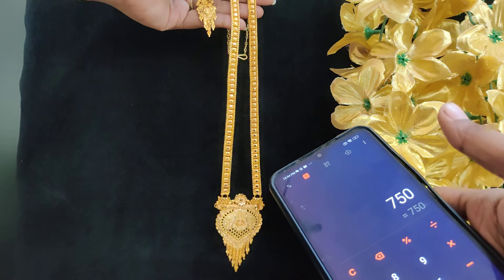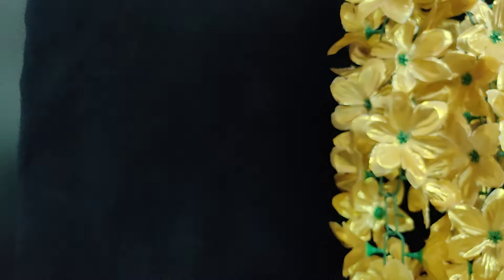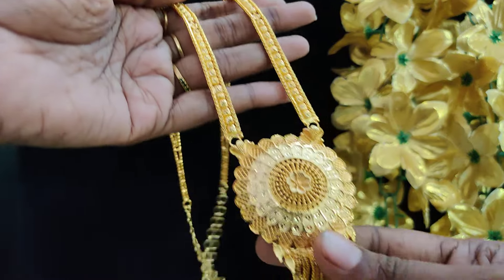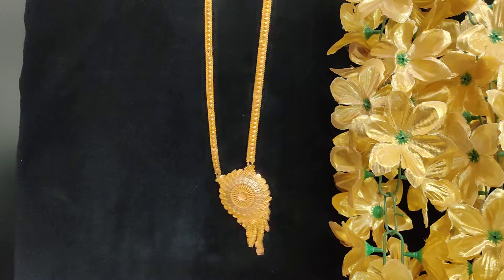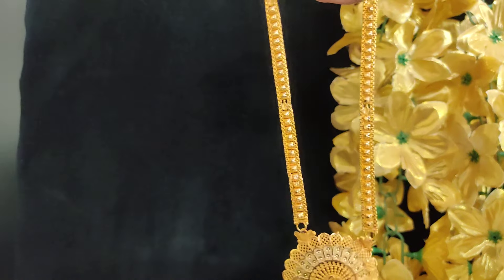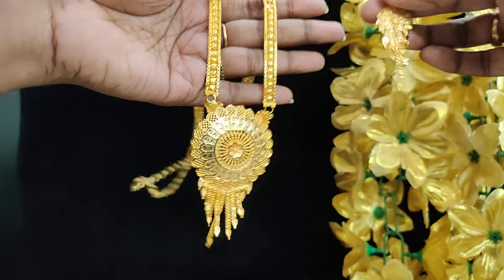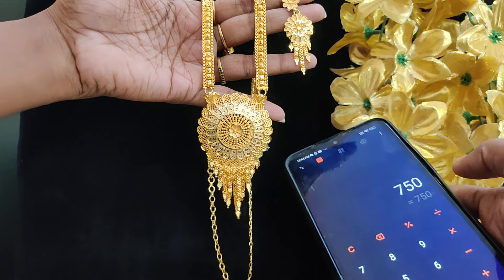This is the same pattern — round shape and end clip. Rs.550. This is the same pattern, round shape. Rs.750 plus shipping cost.